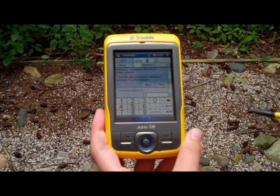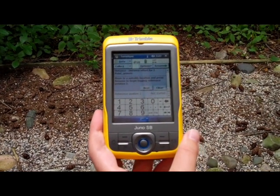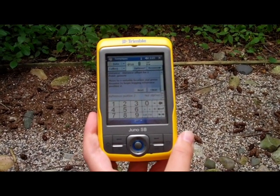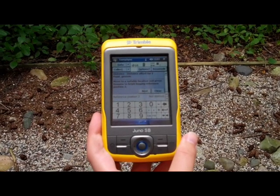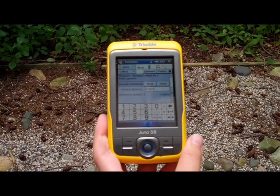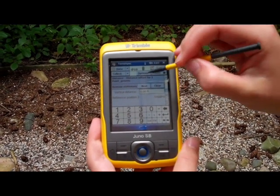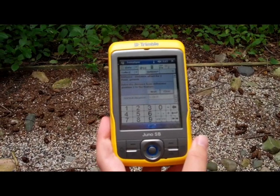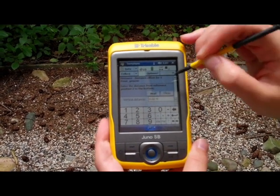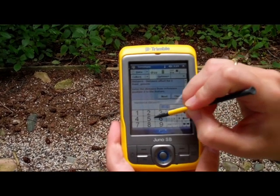Once you enter how many feet away you are, press next. The GPS will ask you to move to another location, so move a few feet from where you're standing and press resume at that point to begin logging. When the position is collected, press next and record your distance from reference position 2 to the feature. Again, disregard the vertical distance, but collect your horizontal distance.